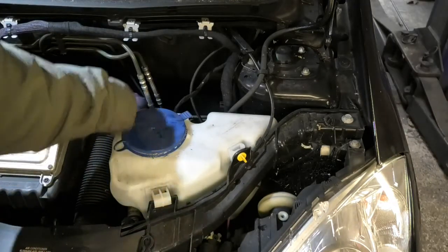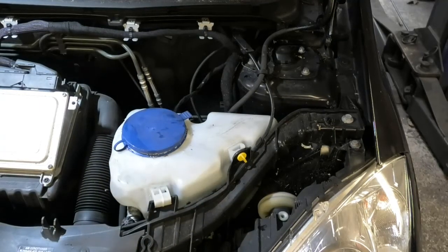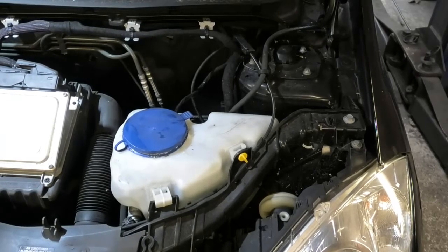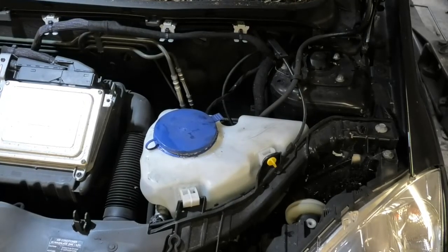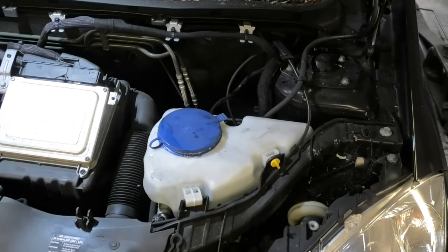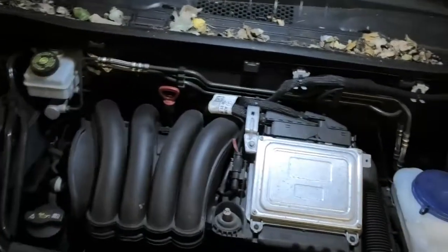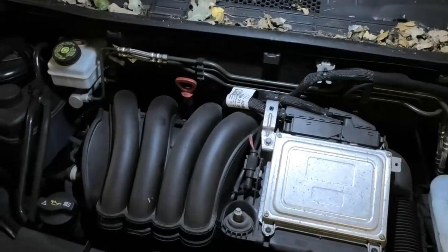If you buy the concentrated one you mix it yourself, but if you buy the ready-mix one it's probably a lot easier — just pour it in there and you're ready for winter. You don't want that to be freezing just when you need to go out, and also make sure you keep it topped up. We often run out right when we need it the most.